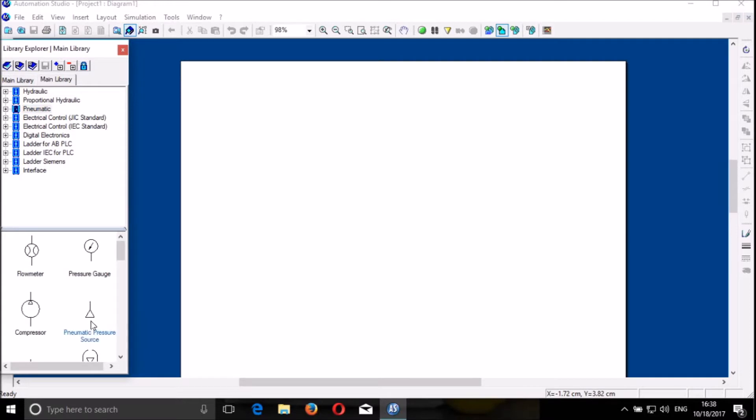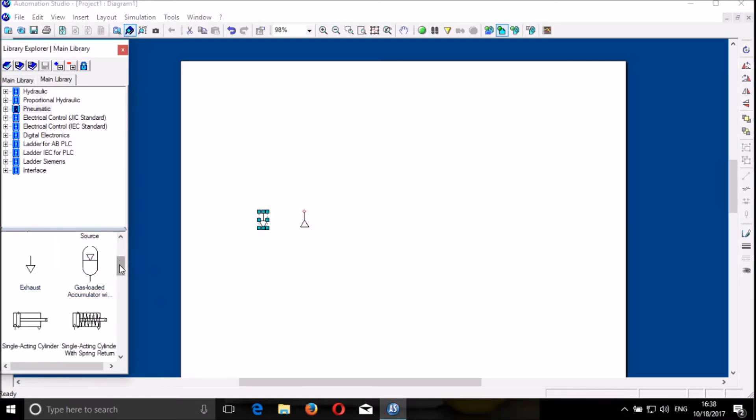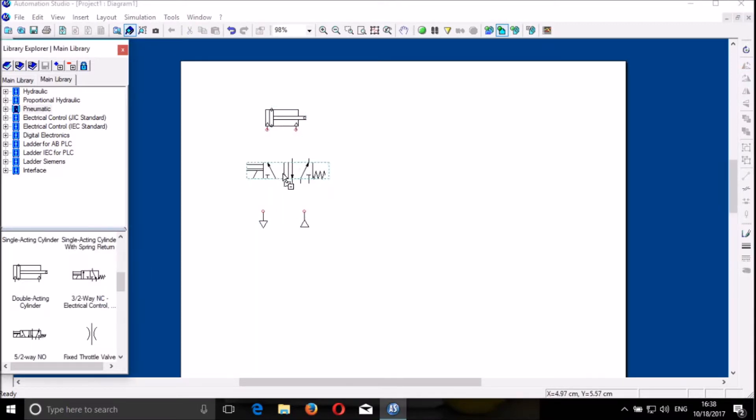We go to the pneumatic system and we select the pressure source, and then we also need the exhaust. Then we are selecting the components that we need. This is the double acting cylinder, and we need the directional control valve to control the double acting cylinder. I connect carefully the pressure source to the DCV exhaust, and then I copy this — you can hold your control key on your keyboard and drag — and then you connect carefully the DCV and the double acting cylinder.